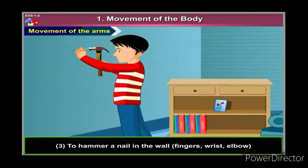Children, have you seen a nail? To put a nail in the wall, we use our fingers, wrist, and elbow — to hammer a nail in the wall. Movement of the fingers, wrist, and elbow.